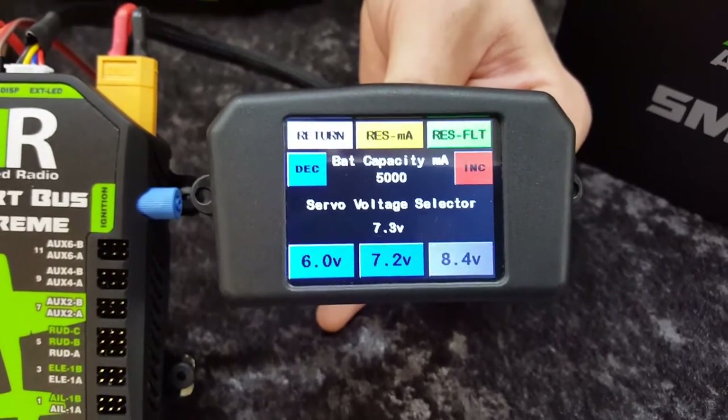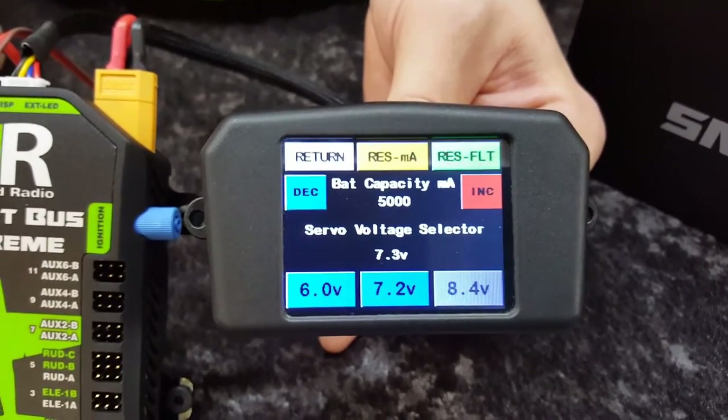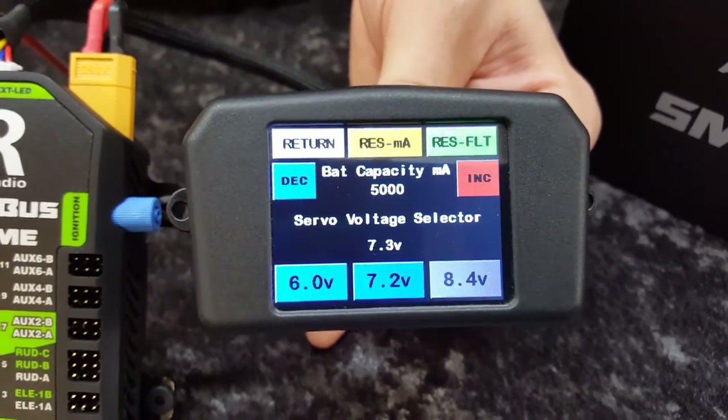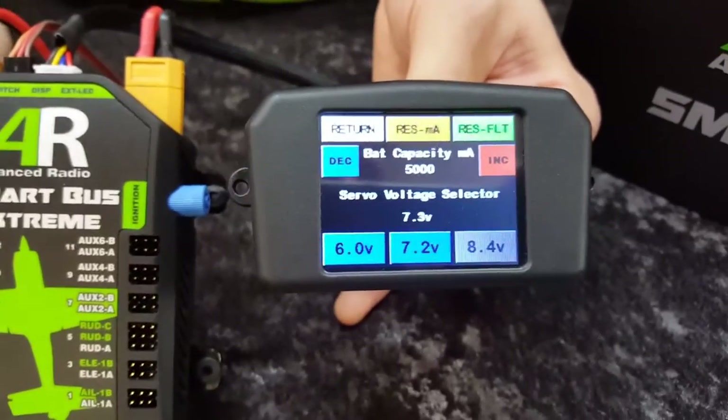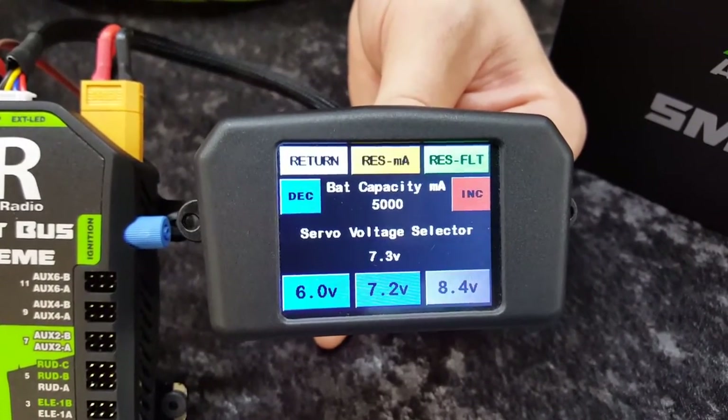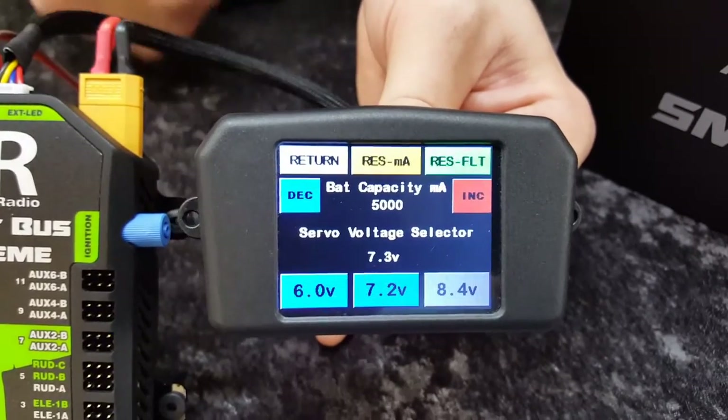Not the capacity of both batteries combined, but the capacity of one battery. And that shows on the front screen — as the batteries empty, those battery symbols on the front screen empty. You might have noticed there are two battery symbols on the screen, and they will actually drain as the batteries get used.